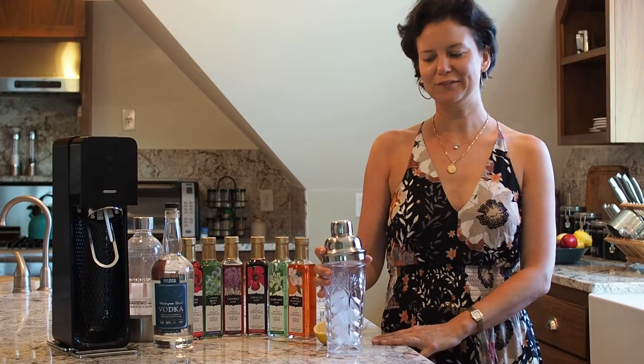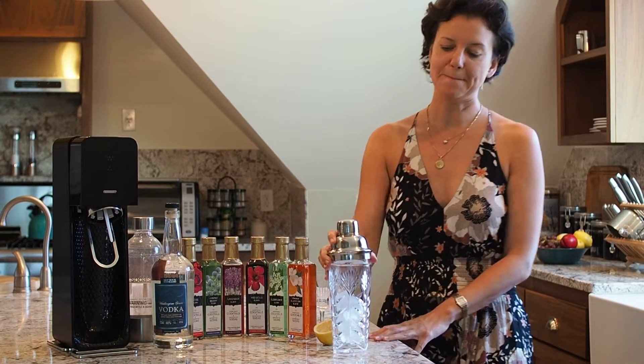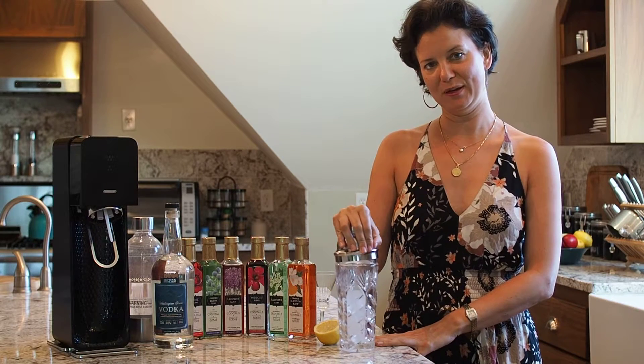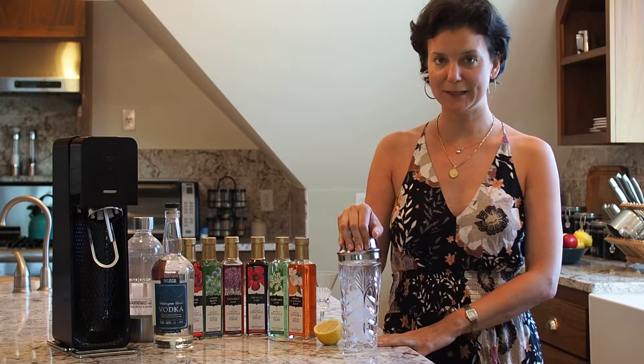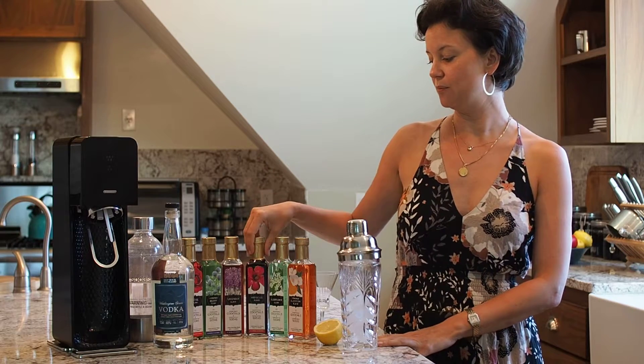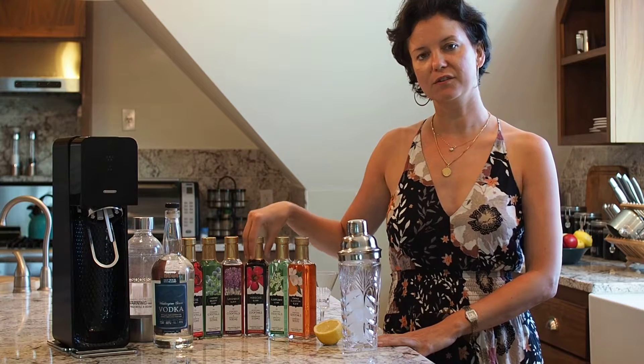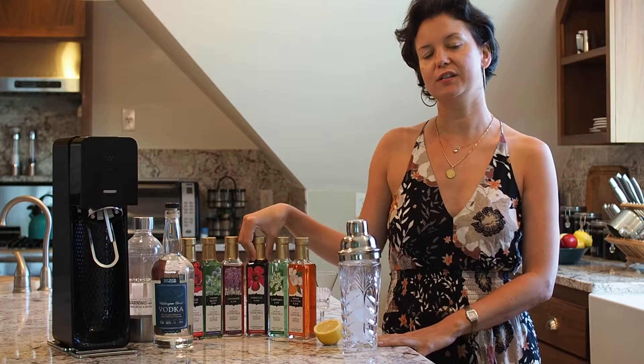Hey everybody, Nora here from the Floral Elixir Company. We are going to make floral cocktails today and I'm going to make you a hibiscus martini, which we're going to make with the hibiscus elixir. It's one of the flavors of the 13 different types of floral elixirs that we make.